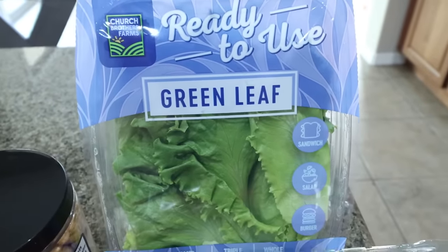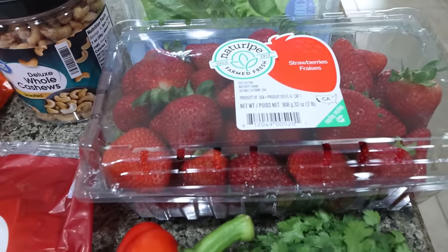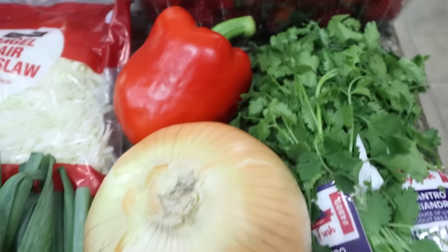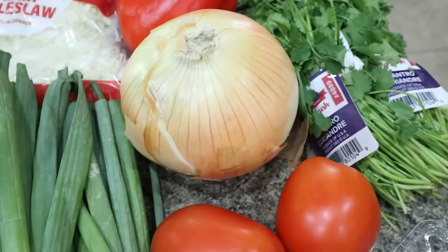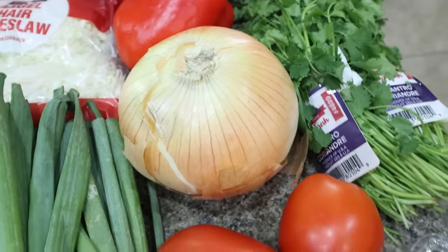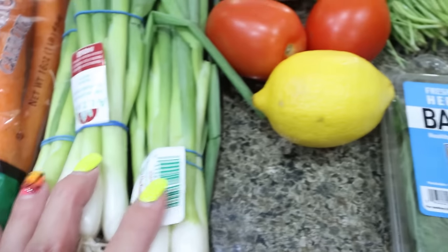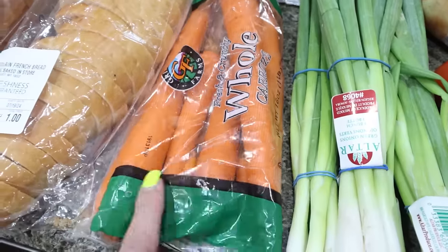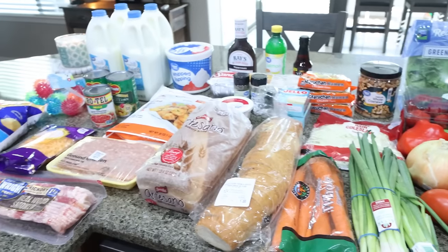For produce, I picked up green leaf lettuce for BLTs, a big pack of strawberries for the trifle, and I'll use the blueberries from Trader Joe's. I got some angel hair coleslaw for my meal prep, a bell pepper, a fresh bunch of cilantro, and the biggest onion on the planet — which actually works since I need it for a couple of recipes. I also grabbed Roma tomatoes for BLTs, a lemon, fresh basil, three huge bundles of green onions, and a small bag of carrots.